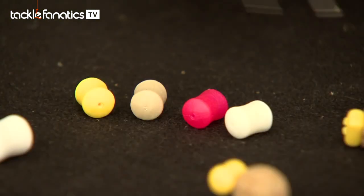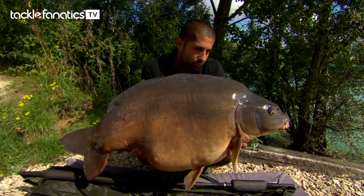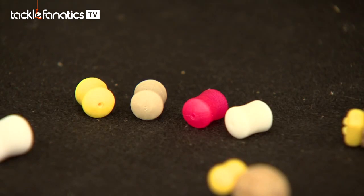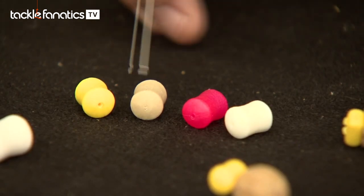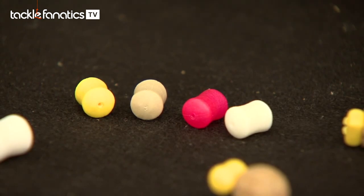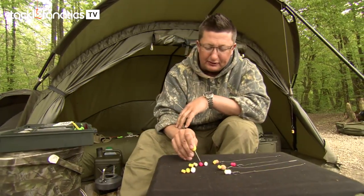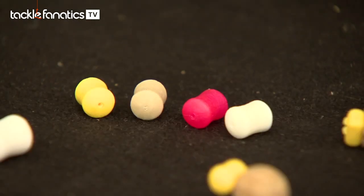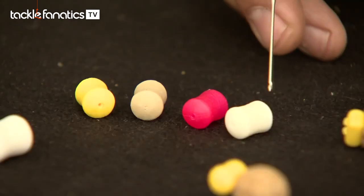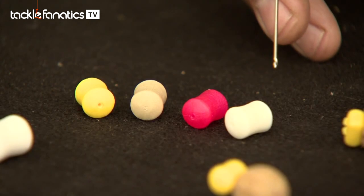We've got four flavours. First of all Yellow IB - that's Ali's favourite - a blend of four or five different fruity flavours. Then the Fishy Fish, designed for fishing over trout pellets; you can see the colour is like a washed-out trout pellet and it's got three all-time brilliant fish flavours. Next is Squid and Fruit, a classic combination that's caught loads of carp all over the world, and then the last one is my favourite - Banoffee in the white colour.